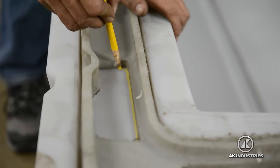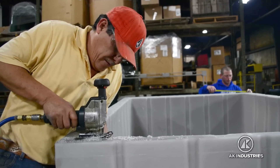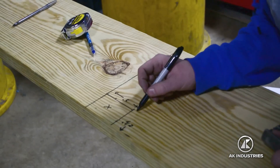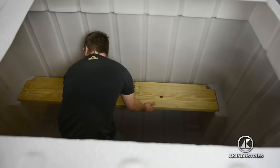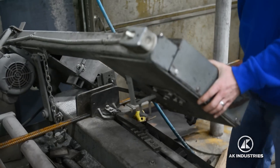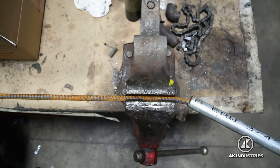Before assembly begins, slots are cut into the body and lid. These will act as filling holes for the cement. Next, wooden boards are cut to length and shaped to fit as benches inside the shelter. Rebar is then cut and bent to fit as a support, ensuring strength and safety.